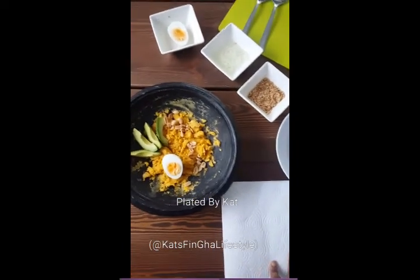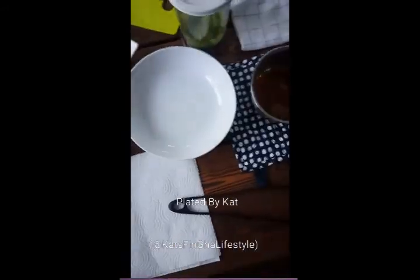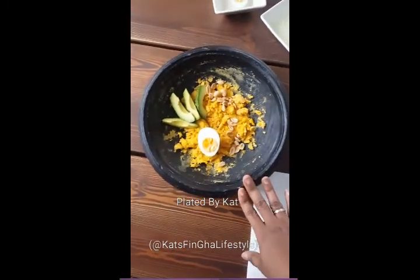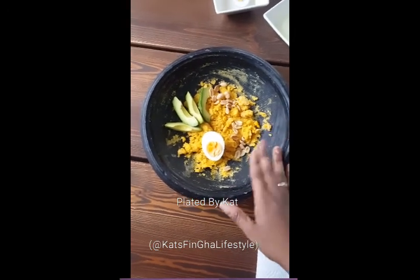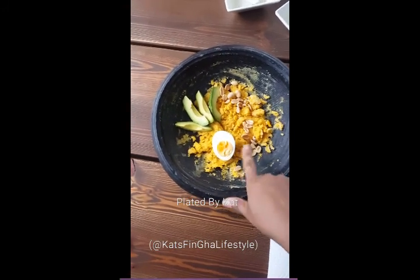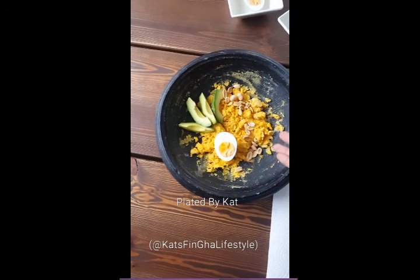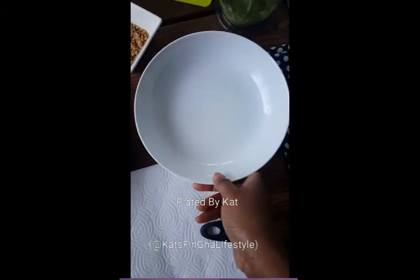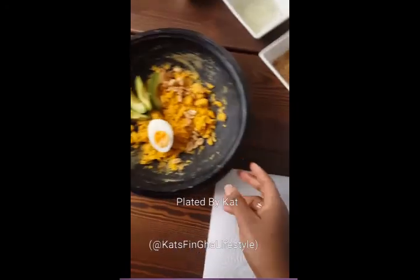Hi YouTubers, this is Katherine Kangas here. Today I want to show you how I plate some of my Ghanian foods. Today I was very hungry and I just made a very rustic eto. Eto is plantain mash with palm oil, avocado, and boiled egg with some peanuts. We have chili and onion as the base, then you add the plantain and the rest goes in. Today I want to show you how I'm going to plate this into something fine dining, which is something I'm very passionate about.